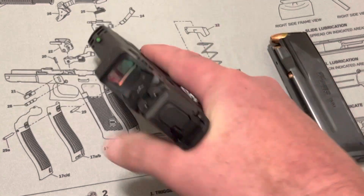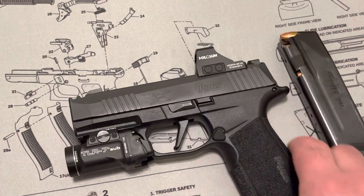I can't wait to shoot it. I'm going to start carrying it — I'm carrying it outside the waistband right now.